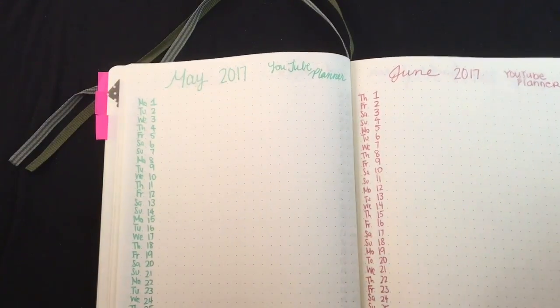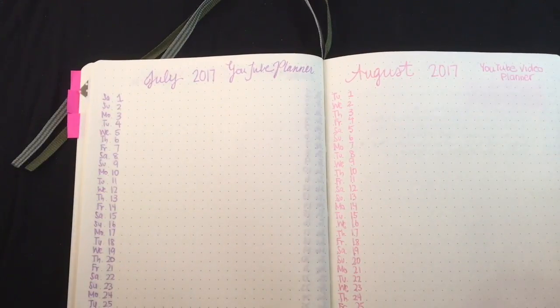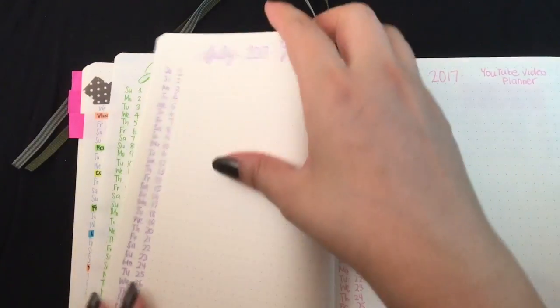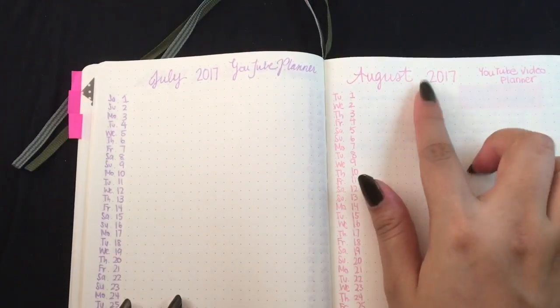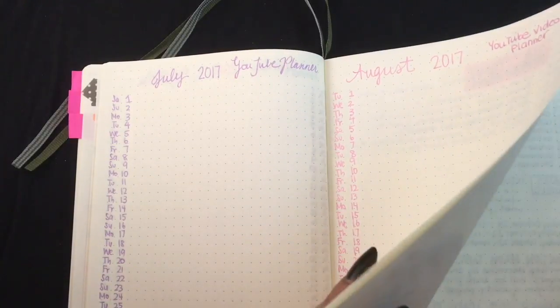June, July, and August — which would be a full year — that's all I really want to plan for now. I won't be in this notebook anymore after August 2017. The next few pages I'm going to skip, but essentially it was just for finances and financial things that incurred expenses.